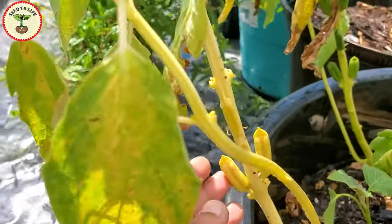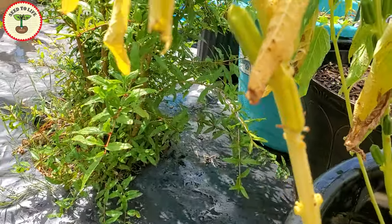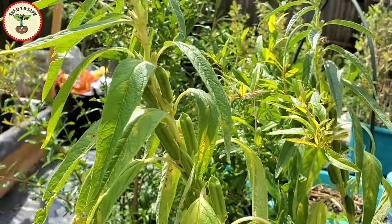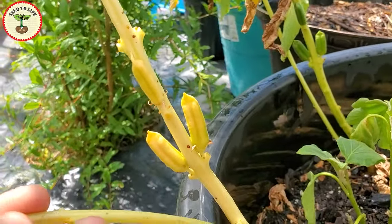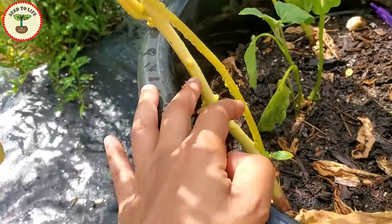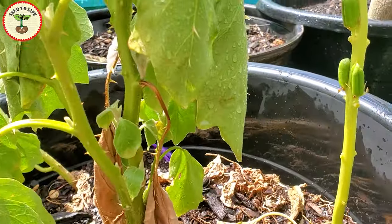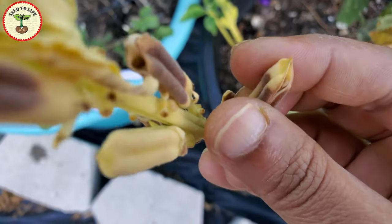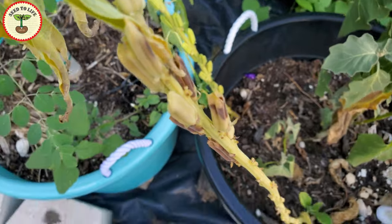Here the pods have started turning yellow. The maturation starts from the bottom of the stem and progresses upwards. At this time you can harvest the pods and let them dry. Now what will happen if you wait too long? In that case pods open up and the seeds spill into the soil and then sesame plants will grow like weeds. So if you don't want them to grow everywhere it is better to harvest them before the pods open. Here you can see one of the pods is already open and the seeds are going to fall off at any time.